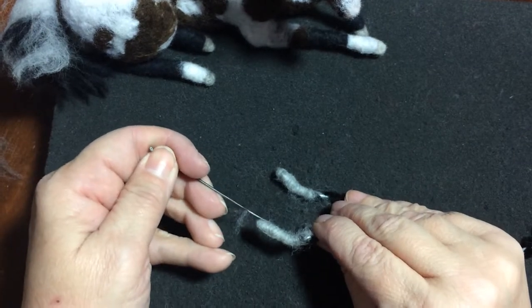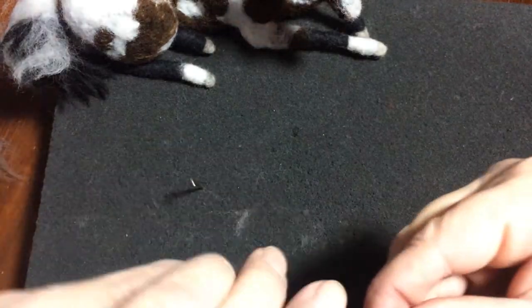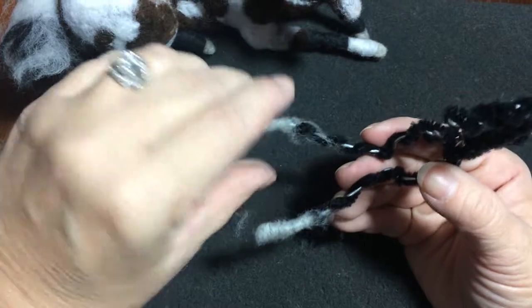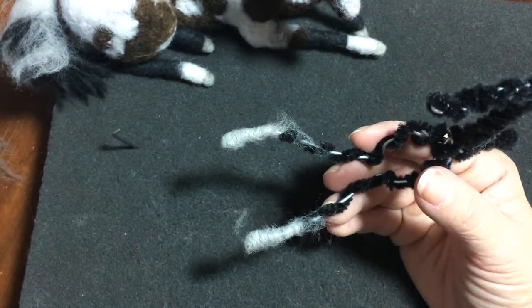Once you have that worked out smooth and shaped the way you like it, we're going to follow the next set of instructions for wrapping the legs, and then we will work on the knees and I'll see you then.